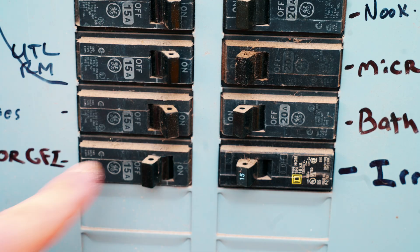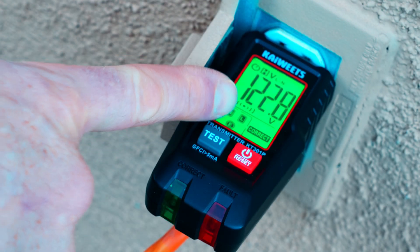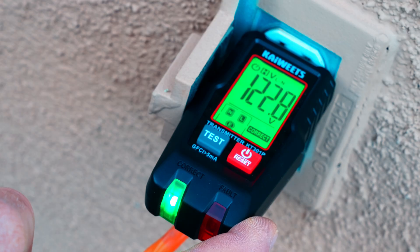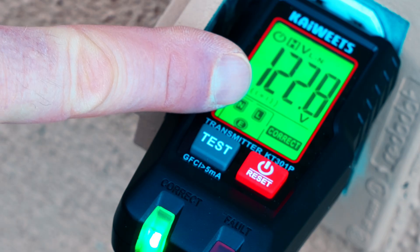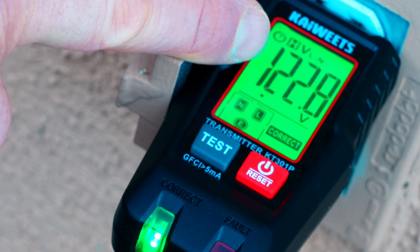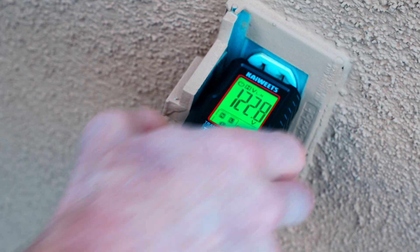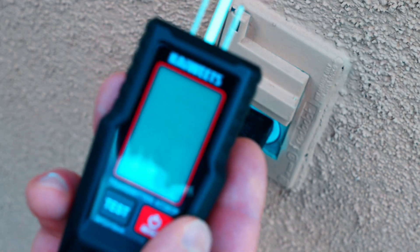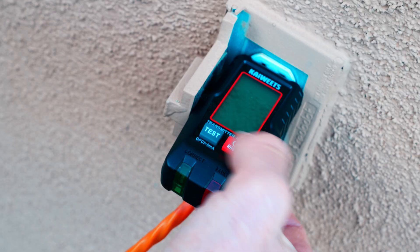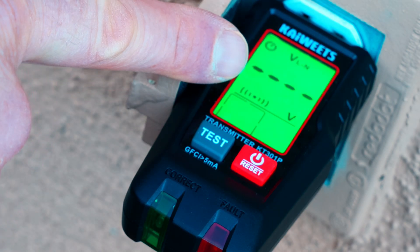So we'll go ahead and flip that off and we'll go check the receiver end to make sure we've lost power. We've made it back to the receiver end. Now you might be thinking, Trevor, you still got power right here. Well, that is actually not the case. Another super cool feature of this circuit breaker finder is it will hold your reading even after you shut off power to it. So if you pull it out or if you turn off power to the outlet, it holds your reading. You'll see my green light is flashing now, which means I have lost power, but it is in hold mode. We'll reinsert it into the outlet — and you can see we have zero volts right there. So we have effectively removed power to this outlet.